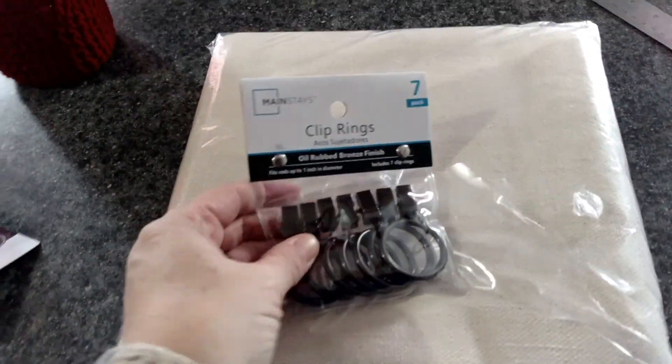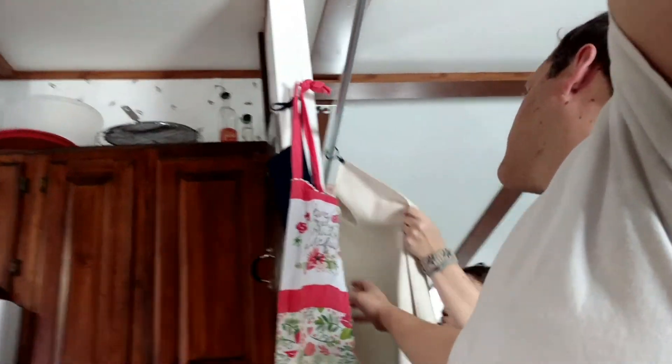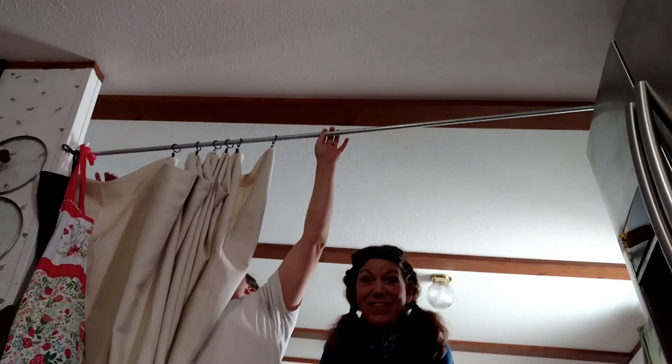Ray bought me this canvas, and I'm going to use these clip rings and have a curtain over there. I hope. Here, take the video. Stand right here — is it recording like this? Yeah. I made a funny line. No, stay where I told you. Let's see how it works.